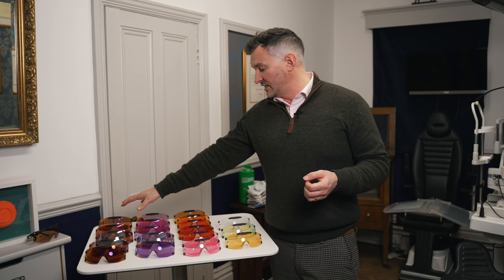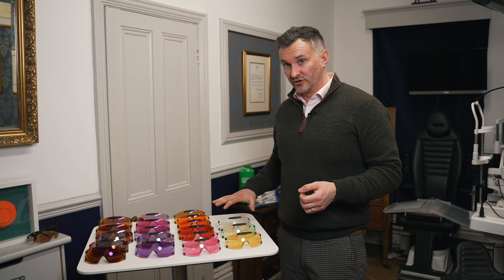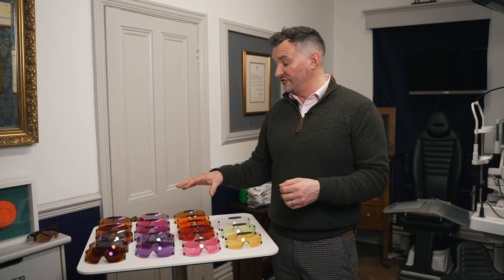So now we've reordered the lenses into family groups. As you can see, we've got bronze base lenses, purple base lenses, pink base, orange base, and then high contrast. It's useful to maybe mix and match, or if you particularly have an affinity to a certain family, you can stick within that family.